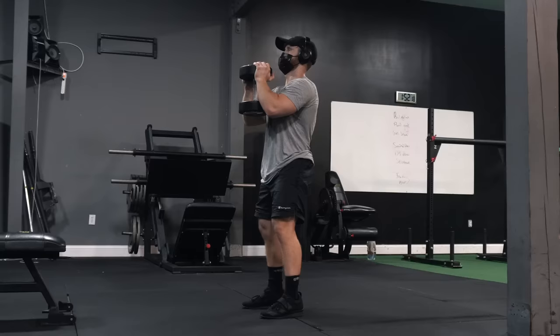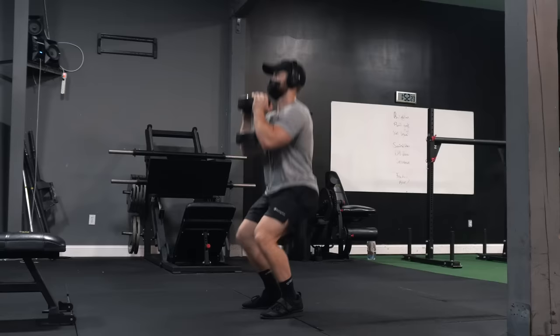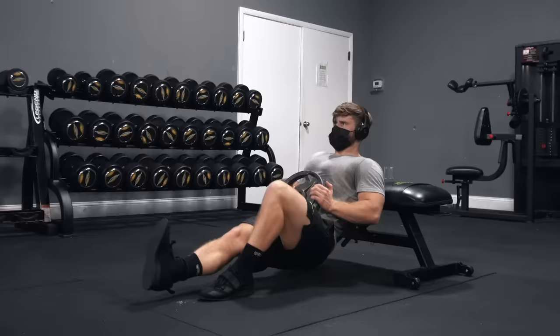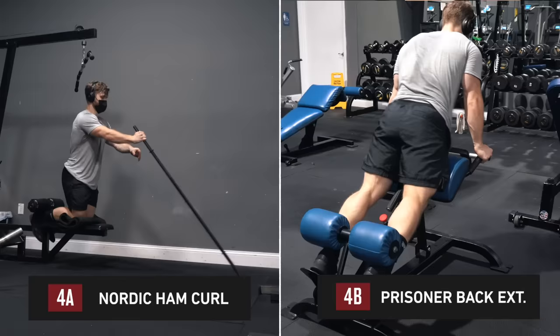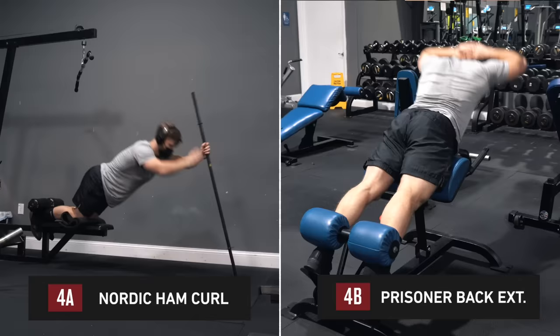If you don't have a hack squat machine, you can do goblet squats instead, exaggerating forward knee travel to emphasize the quads. After those, we move on to the unilateral hip thrust, focusing on squeezing each glute individually and posteriorly tilting the pelvis at the top while keeping the chin tucked down. Then a superset of Nordic ham curls and prisoner back extensions — I set up the Nordics on a lat pull-down machine using a pole for assistance.